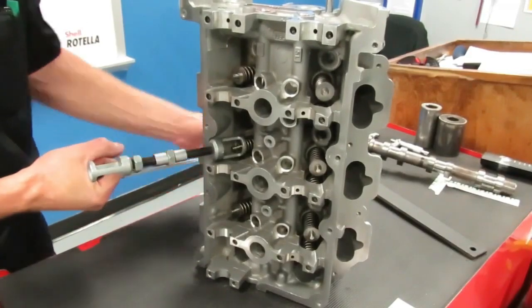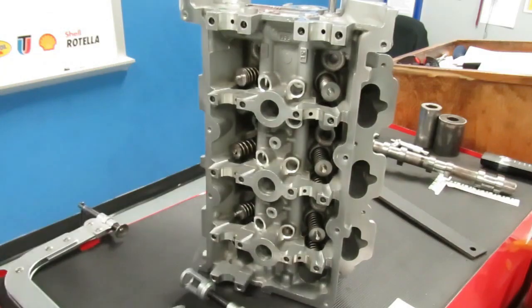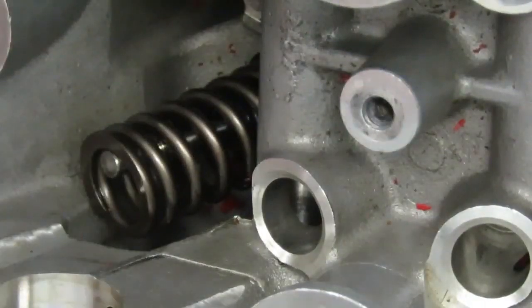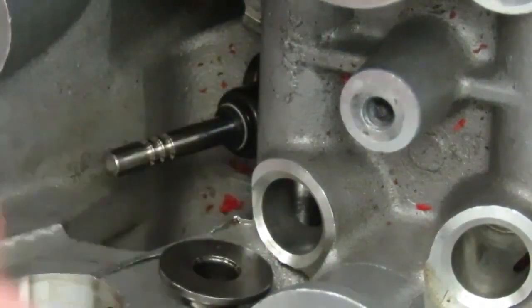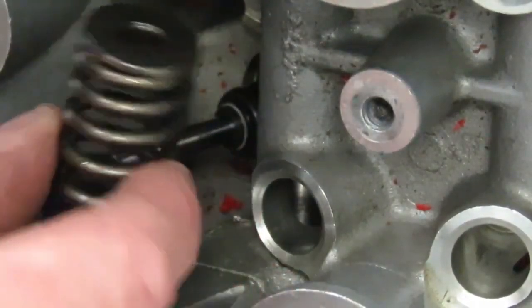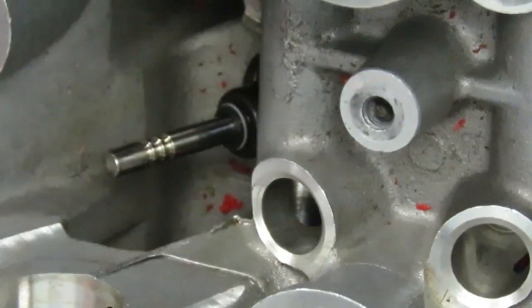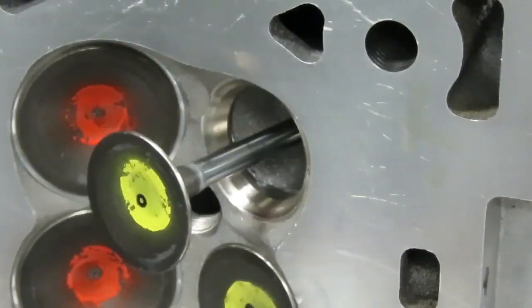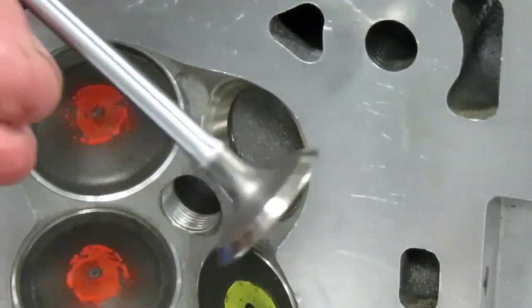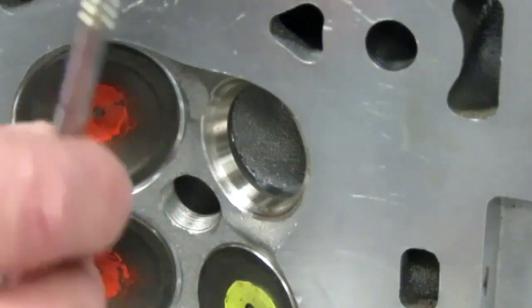Once you get the keepers off, set those aside in a safe place. Now we simply grab onto the black handle and very gently pull it out — that releases your valve spring compressor. Now we can take our retainer, which sits on top of the spring, and grab our spring off. That is your valve spring and your retainer. Now you can see we have exposed our valve. If you look right down there, you can see there is a rubber valve stem seal — that's what I don't want to damage by over-compressing that spring. Now you just carefully push your valve out and pull it free.